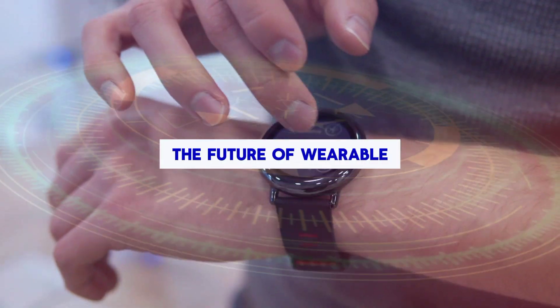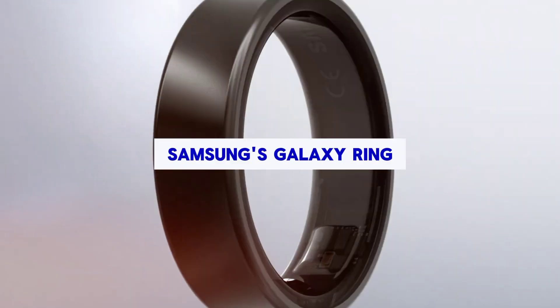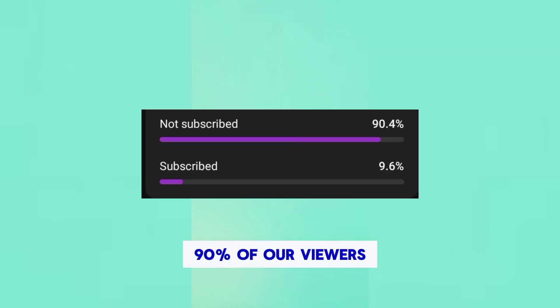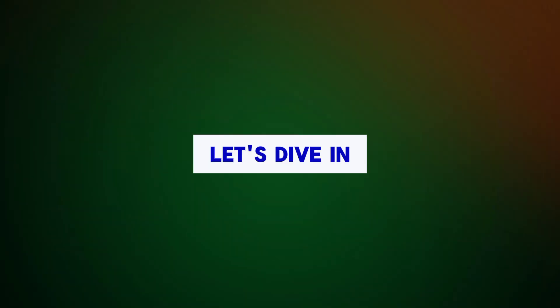Hey everyone, we're introducing the future of wearable technology, Samsung's Galaxy Ring. Let's dive in!